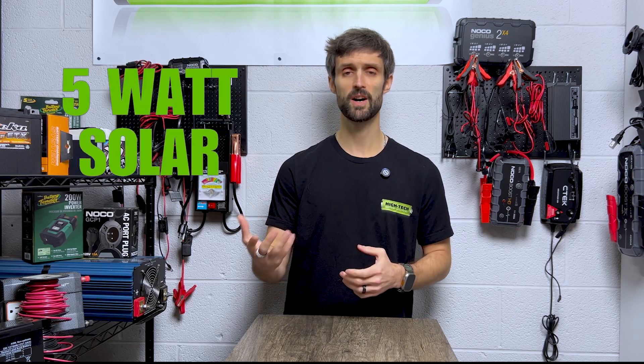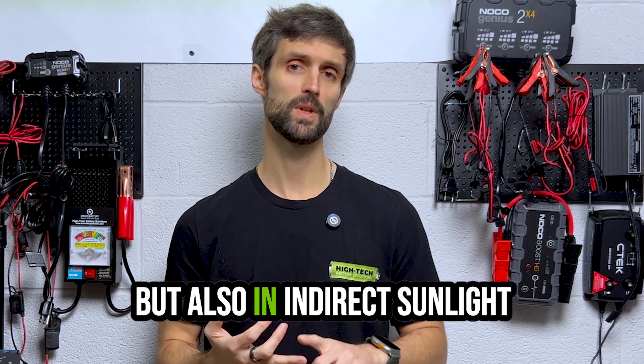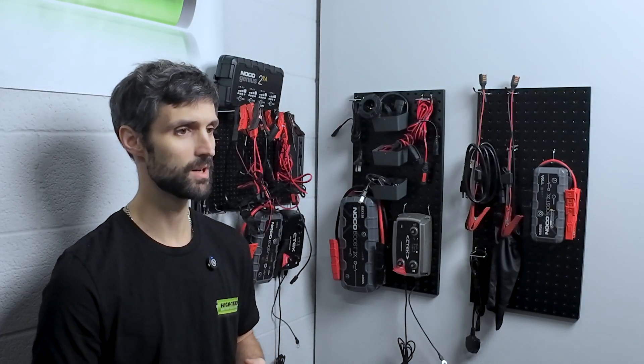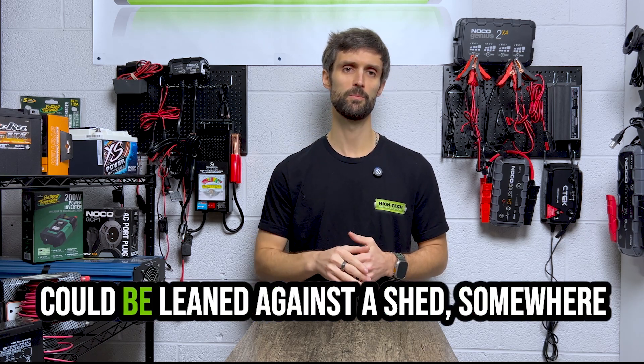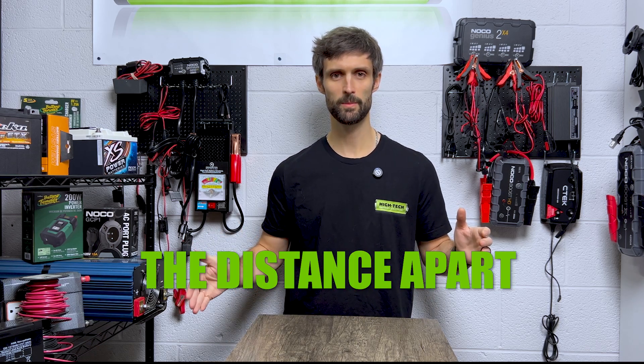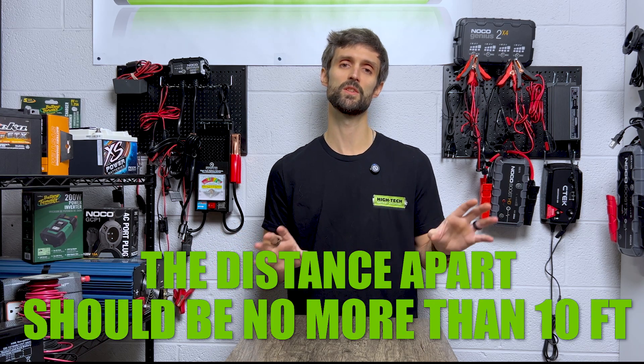There's a company called Deltran that has a five watt solar panel with a 10 foot lead. It works in not only direct sunlight, but also in indirect sunlight — so cloudy days, rainy days, snowy days — you'll still be able to get that charge working right into the battery itself. It could be mounted on a shed roof or leaned against the shed, somewhere where the panel can get the sun. The stipulation is the distance between the solar panel and the application — probably no more than 10 feet, because of the minute power being drawn in and access to the sun.